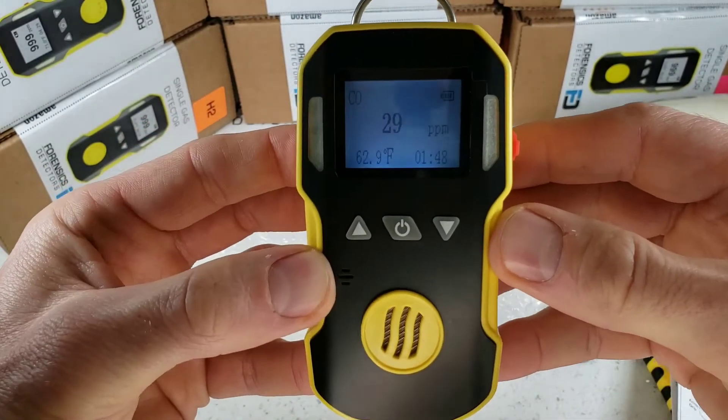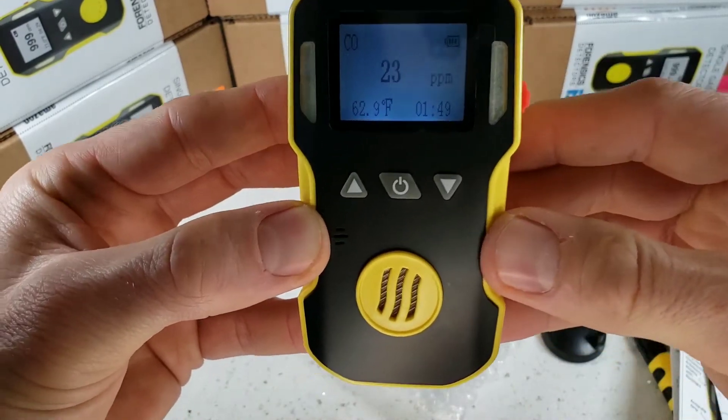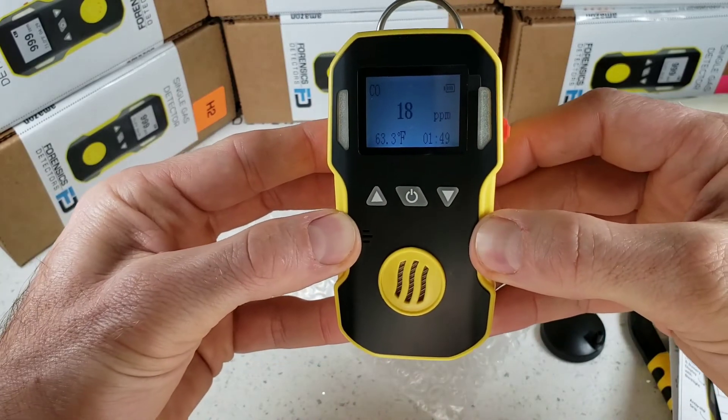And there you have it, folks. Thanks for joining us. That was the unboxing, turn-on, turn-off, and quick demo of our FD90 Forensic Detectors Workhorse. Thank you. Bye-bye.